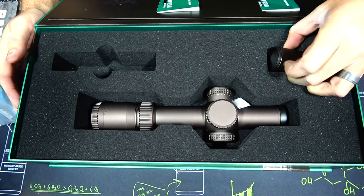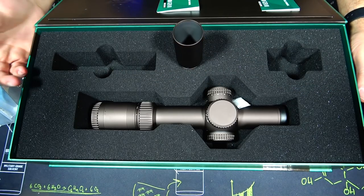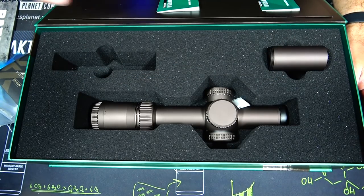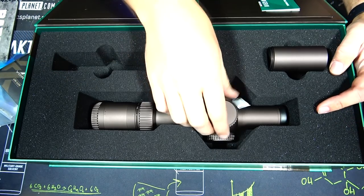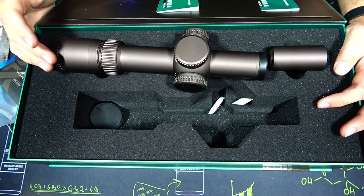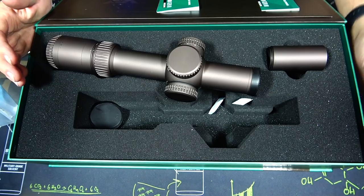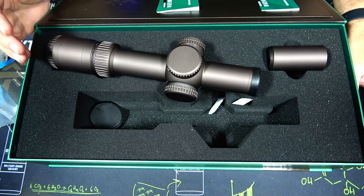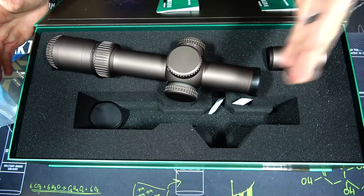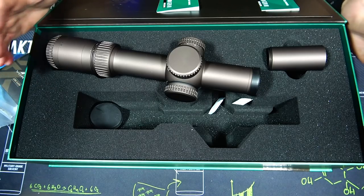It also comes with a sunshade, which is nice. The cool thing about this sunshade versus maybe some other low power variable optics is that it doesn't add too much in length — it looks like maybe two and a half to three inches. This optic is very short in the front, because it was kind of designed for military applications. One of the things they do in the military is add clip-on devices like night vision in front of the optic, so keeping an optic short in the front helps since you have a limited amount of space. You'll see some other companies do this as well — they keep that front nose short for clip-on devices as a space-saving solution.